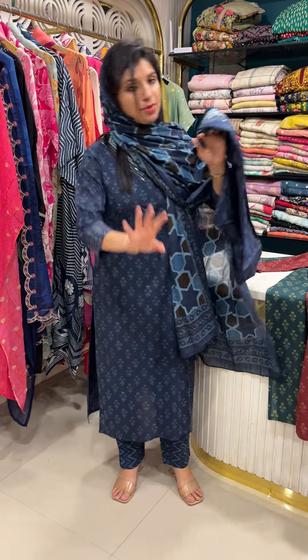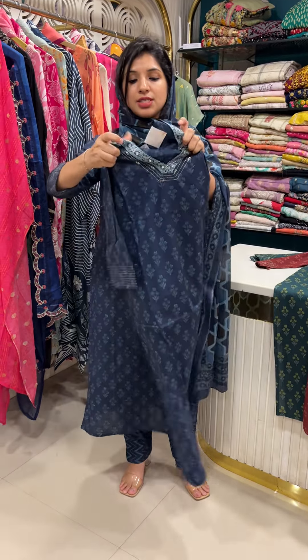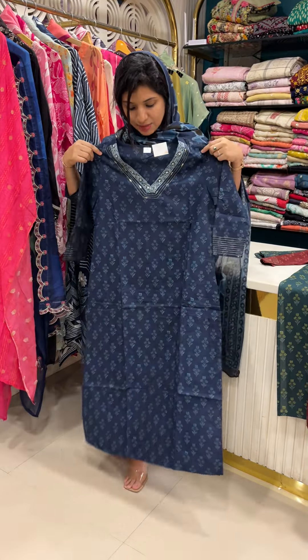First one, I have the hangers. First color is blue, medium to triplex size, pure cotton, washable.